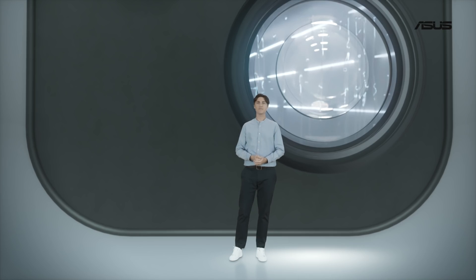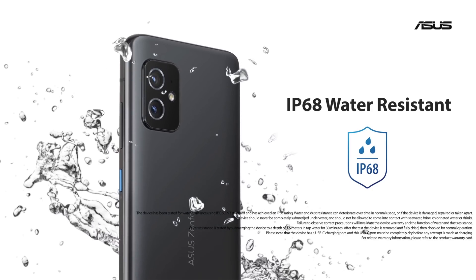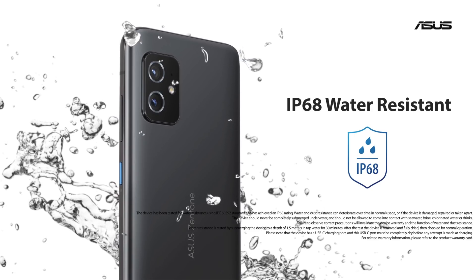In case you get caught in the rain or accidentally splash some water on your Zenfone 8, don't worry. Thanks to an IP68 rating, you're good and you can have your peace of mind.